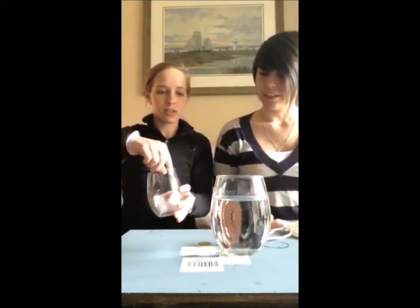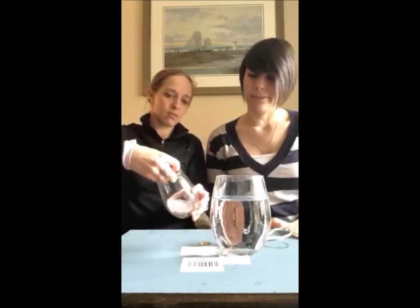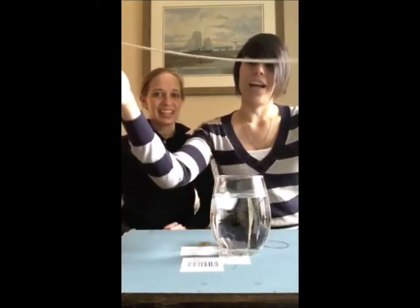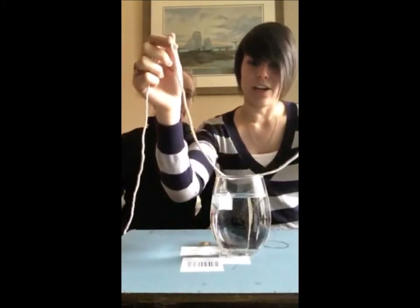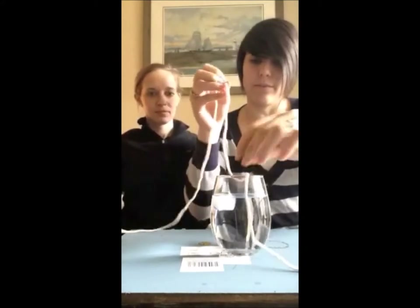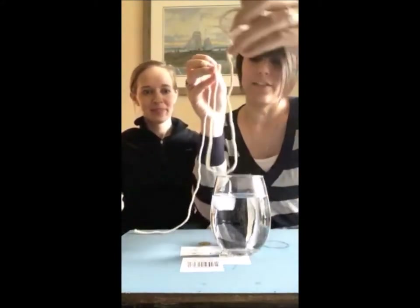For the setup, if you have not already, you're going to pour some water into a glass. Step two is you need to put one to two ice cubes in the glass of water — let's start with one. It should float, otherwise your ice is broken.